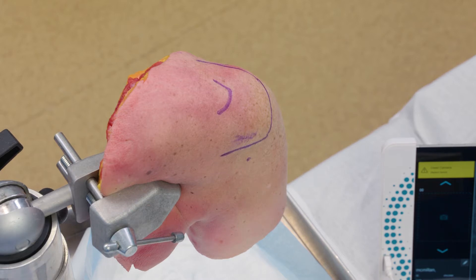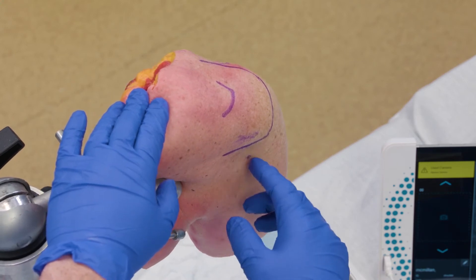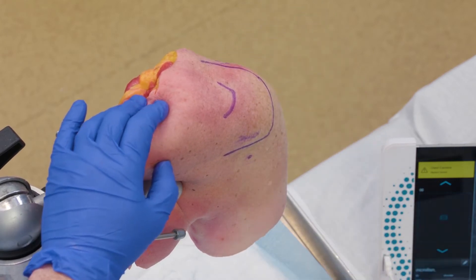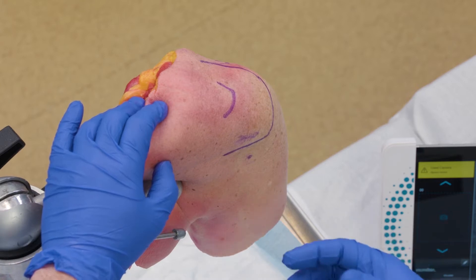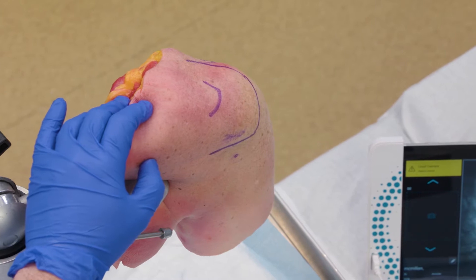I'll do about 1cc skin wheel right at the posterior aspect of the shoulder where my soft spot is. Then I'll come around to the front of the shoulder and mark out where I think I might come through the rotator interval, and inject a big skin wheel there as well in case I need to come through with an 18-gauge needle to palpate something.